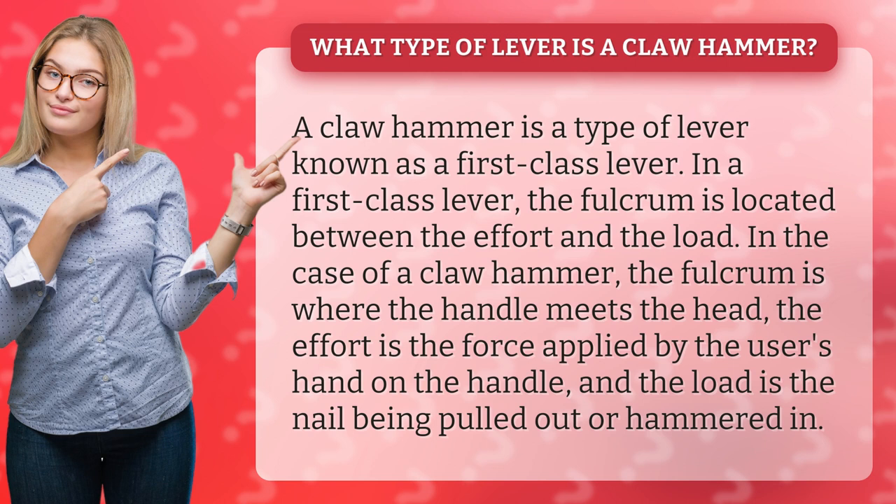In the case of a claw hammer, the fulcrum is where the handle meets the head. The effort is the force applied by the user's hand on the handle, and the load is the nail being pulled out or hammered in.